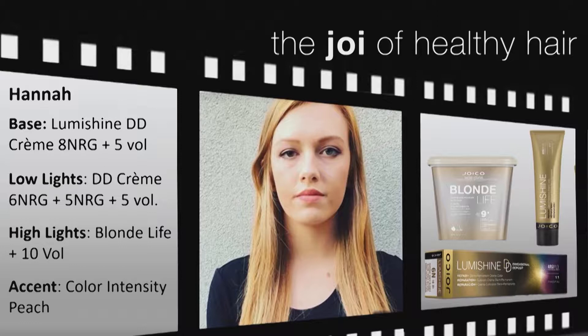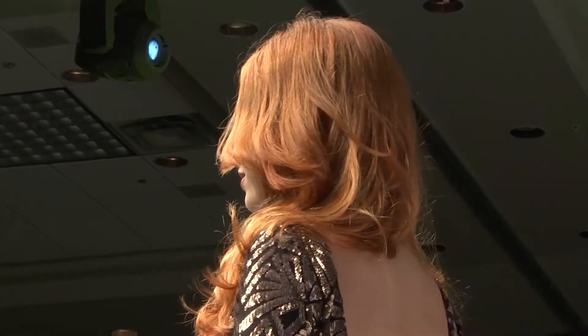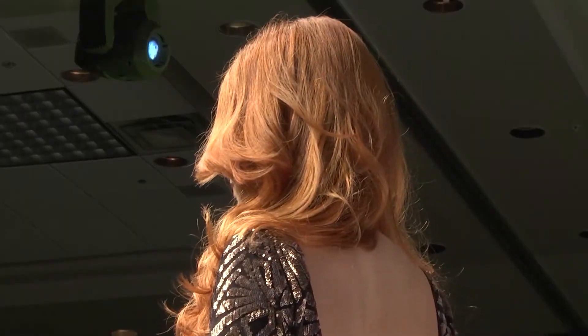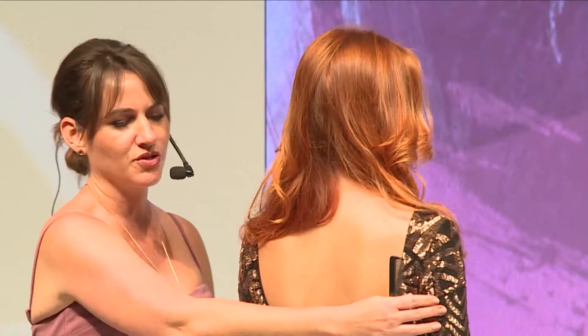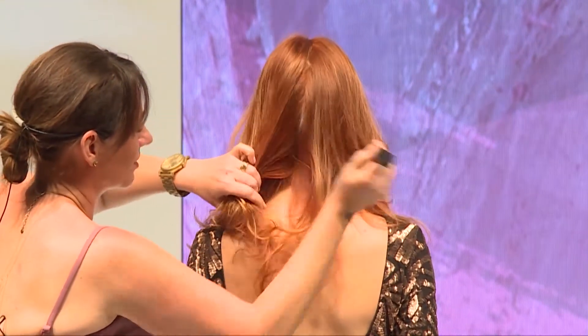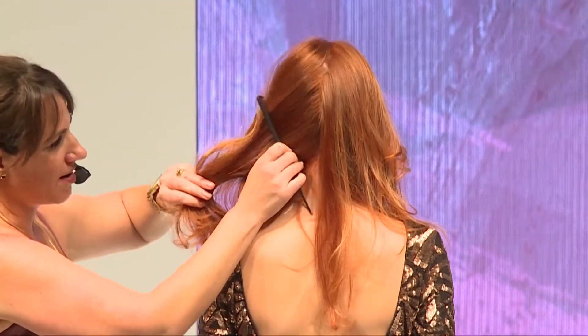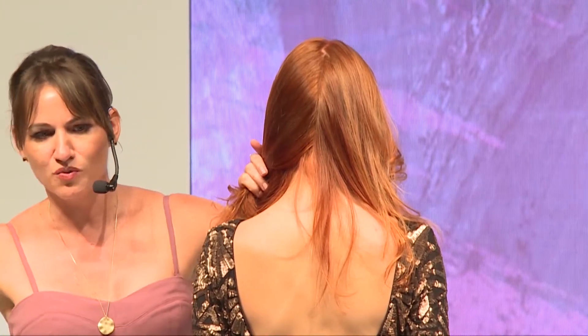I didn't use 5NRG — five and below is in the brown series, six and above is in the blonde series, so if I put a brown in there it would shift the tone, so it's only 6NRG in one bowl with 5 volume, and 8NRG in the second bowl. I started incorporating more depth within the bottom nape area and worked on very strong, thick slices — open it up so you guys can see it.